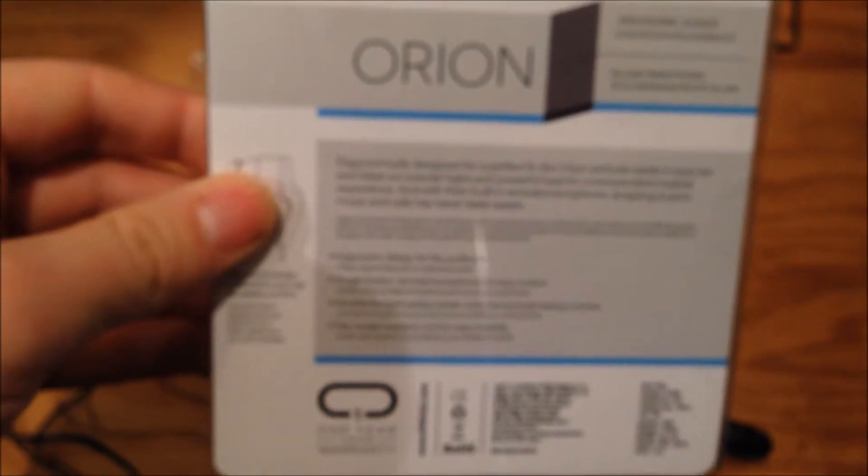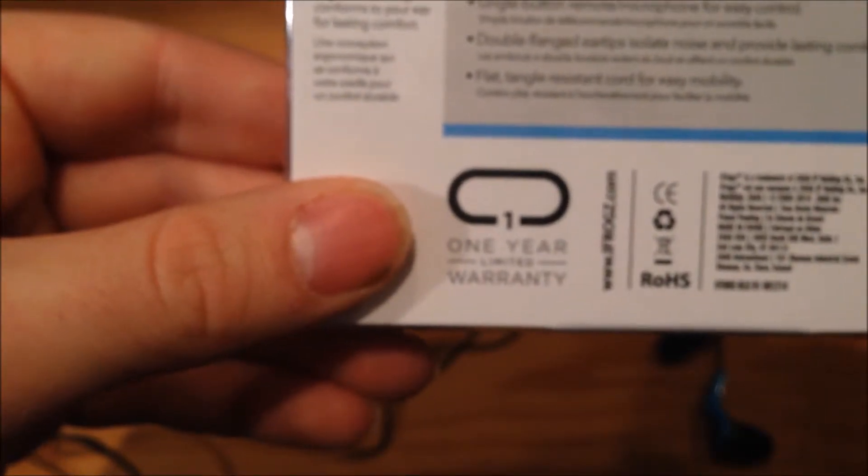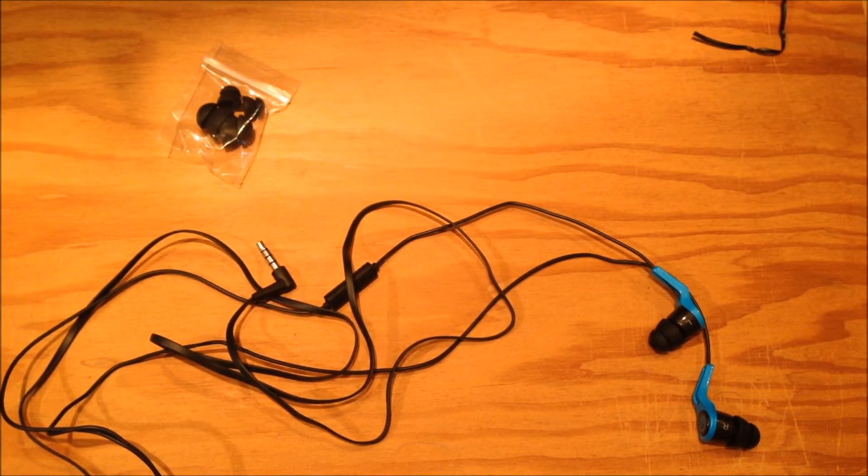That's about it — there's not much else in the box. There is a one year warranty and I will be doing a full review of these at a later date. My name's Liam and that was a quick unboxing of the iFrogs Orion.